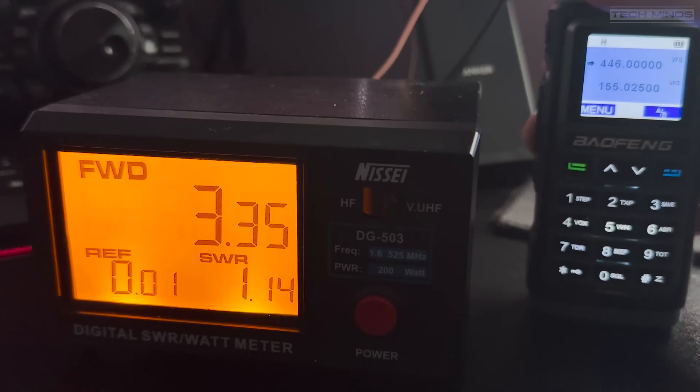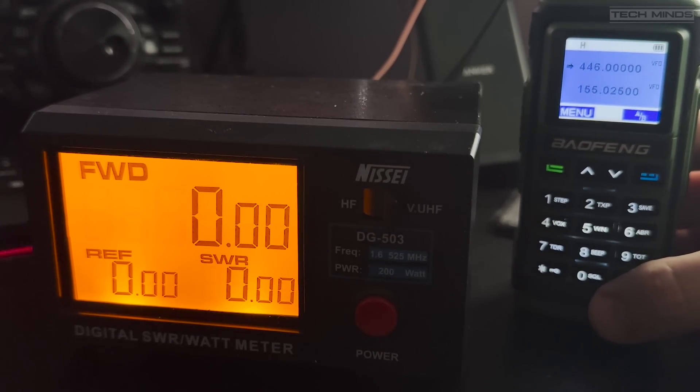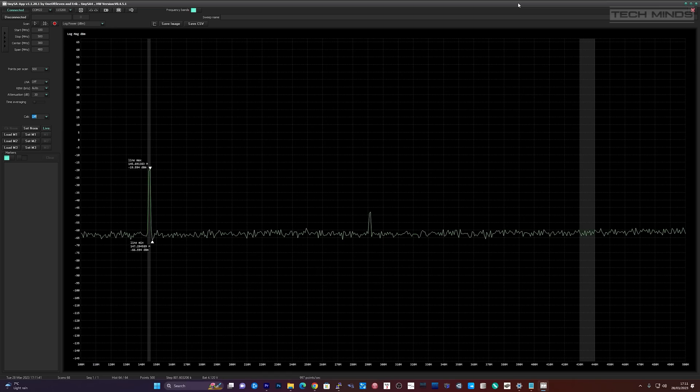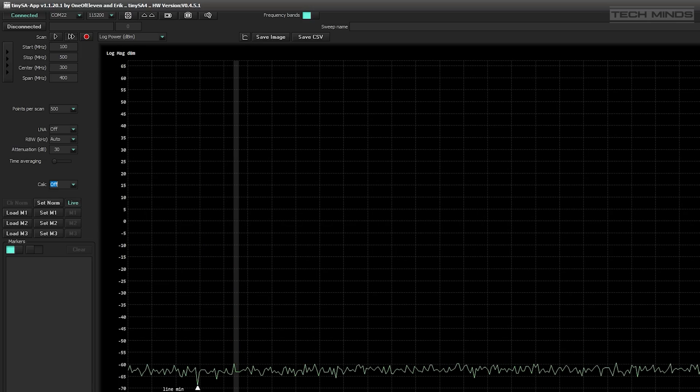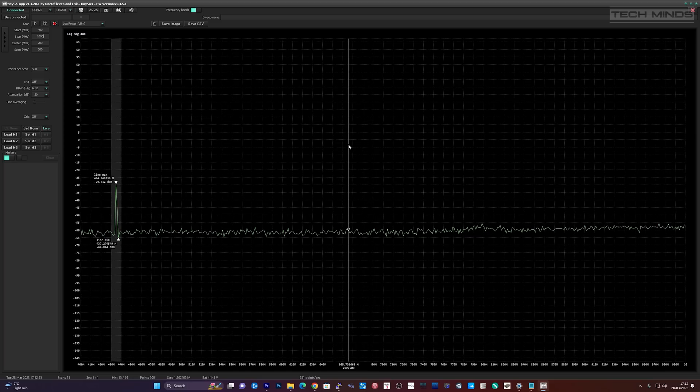Hooking up my Tiny SA to the computer and performing a scan between 100 and 500 MHz, then transmitting on 145 MHz, we can see the output is fairly clean with only one small harmonic, perfectly within standard levels. On 70 centimeters at 435 MHz with a span of 400 MHz to 1 GHz, we can see an even cleaner signal with no major spurious emissions. Well done Baofeng — or whoever made this radio — it seems quite clean.